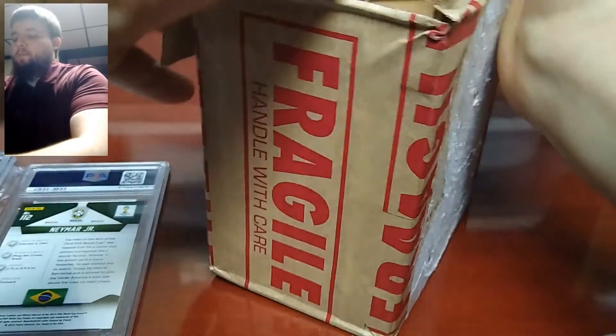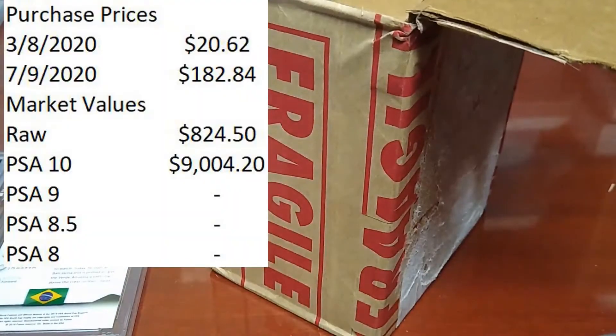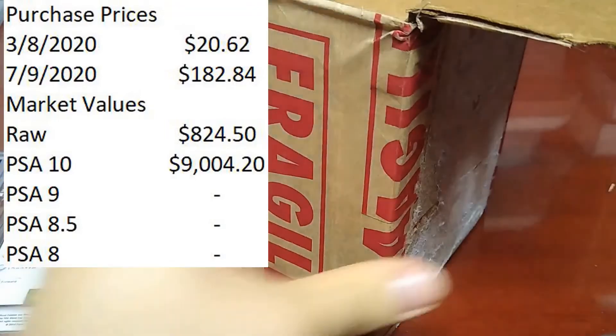So I'll rip open the StockX box here. I'm a big proponent of StockX and sports cards — I sold my first card on StockX recently.